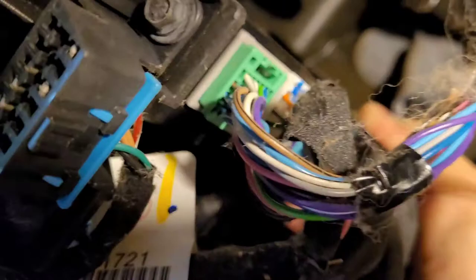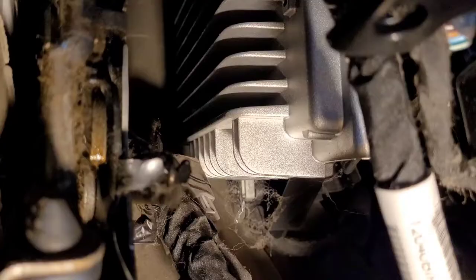It almost looks like you can slide this down out of the way. The body control module — the amp is on the back side of that — so it still hasn't gained us much access.